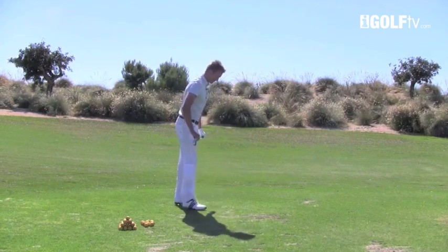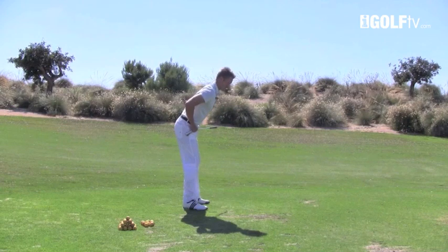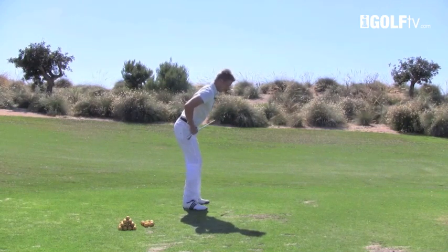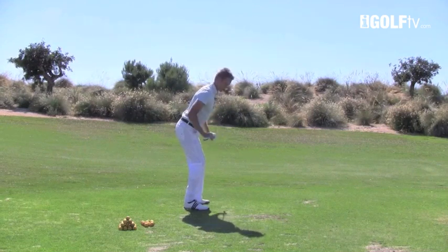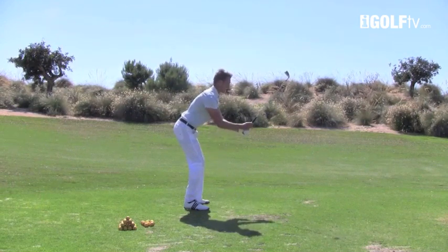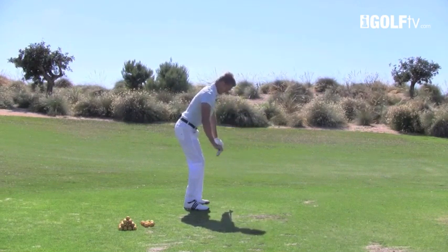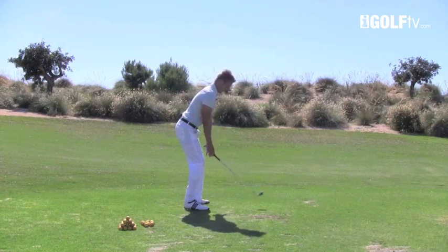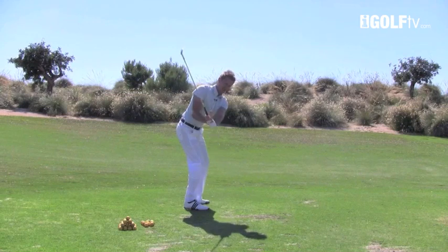Now if we stand side on again, from this position here, I want you to bend forward from the hips. We're going to put some flex into the legs there. We're keeping the feet, the knees, the hips and the shoulders all very square. From there, we're going to let the arms hang. You can see the similarities to returning a serve or saving a penalty. From that position, everything's super square, and we can go ahead and make a really simple turn on plane.